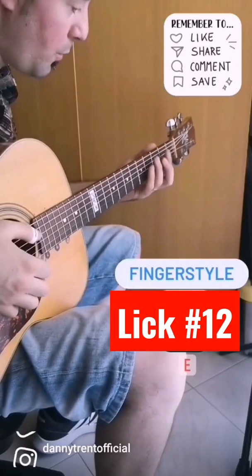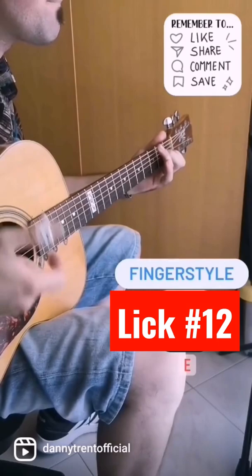This one is a classic lick. It's a generic lick of E and it's a kind of pulling lick. So check it out. One, two, three, four.